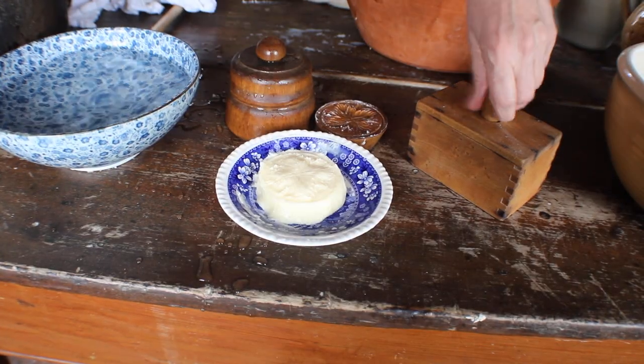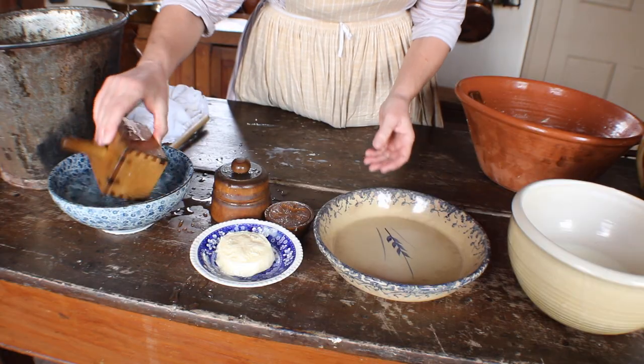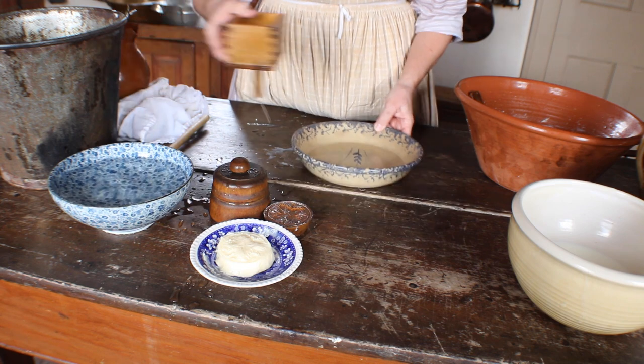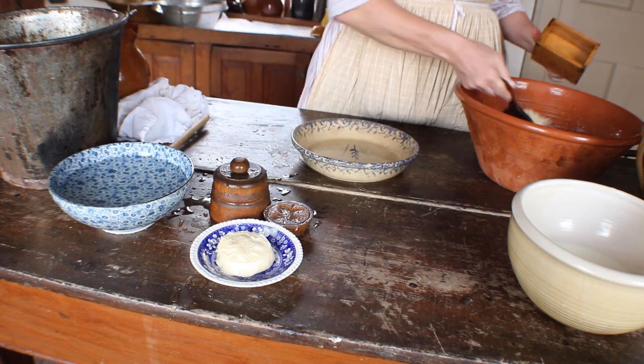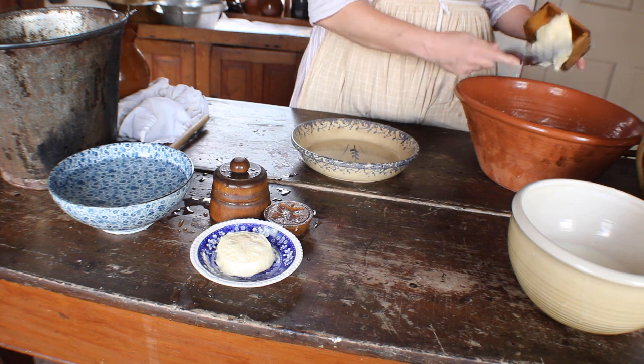Boxwood molds also need to be soaked in cold water before using. The butter is mashed into the mold and then flattened using a wooden utensil. After removing the butter from the mold, they would have a block of butter.